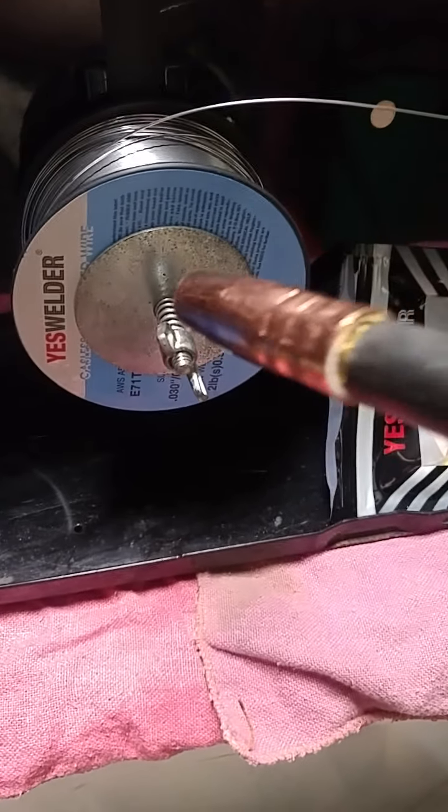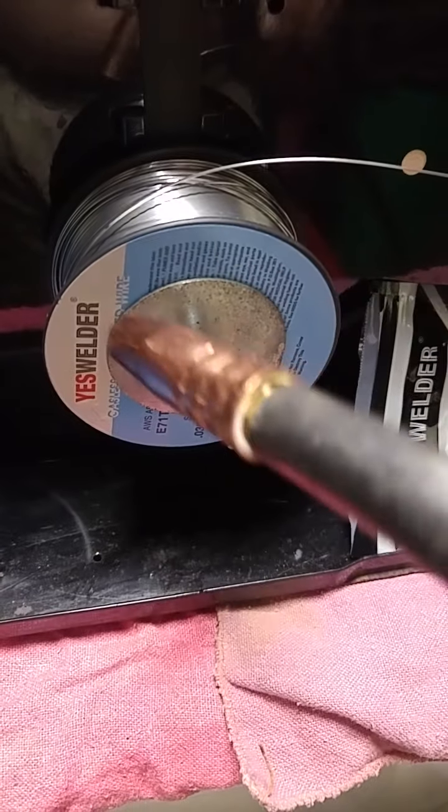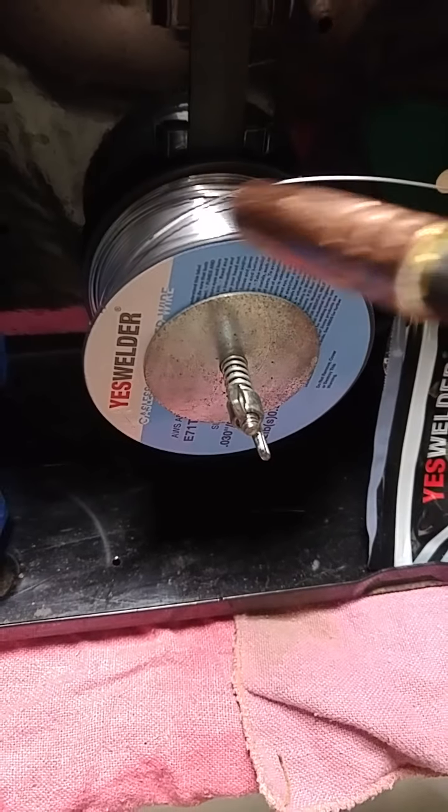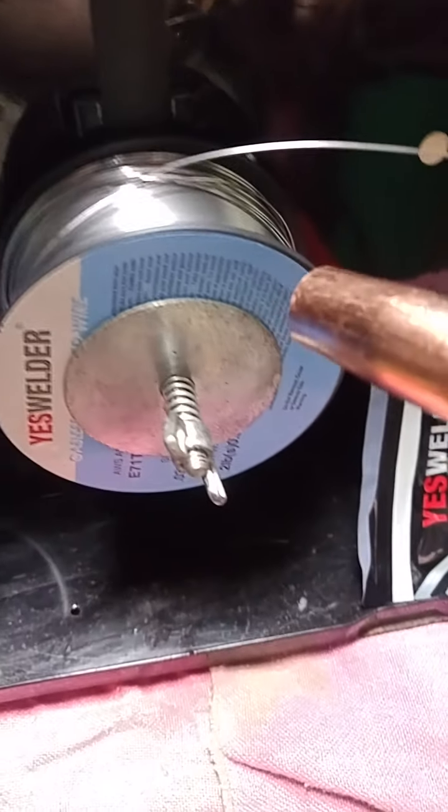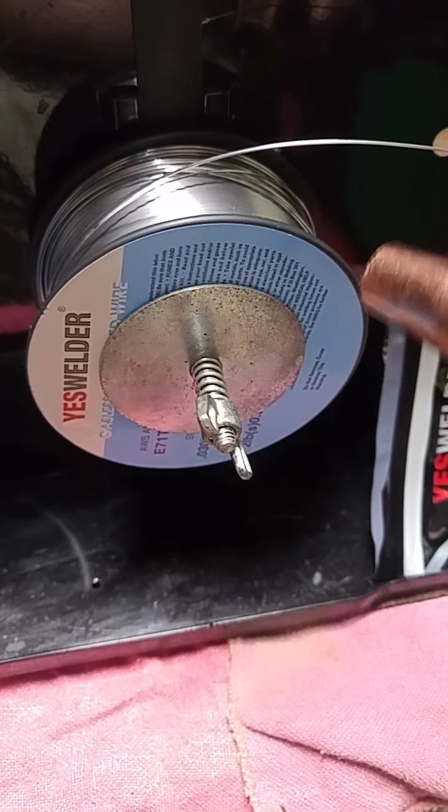I decided to go ahead and put this on. For tension, what you do is you tension the spool so there's just enough tension that when loaded, it doesn't unwind — the wire doesn't just unwind intensely and give you a mess of wire everywhere. Then you basically manually feed the wire through until it comes out the end of the gun.